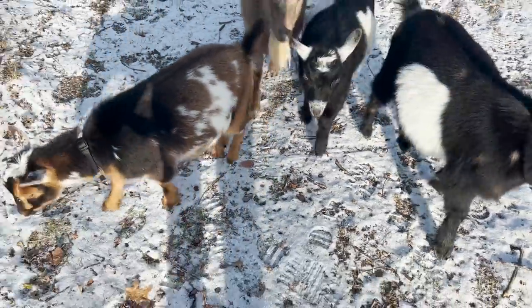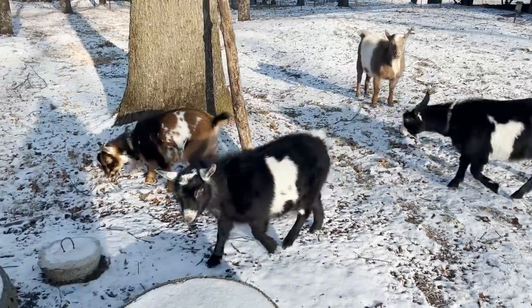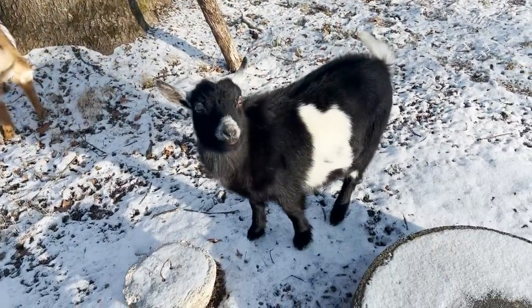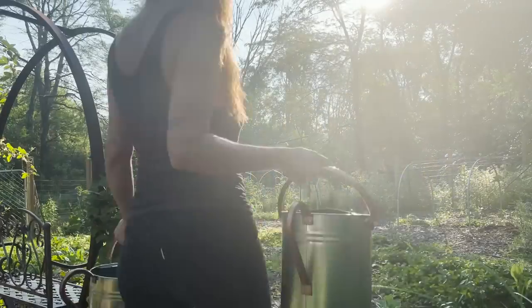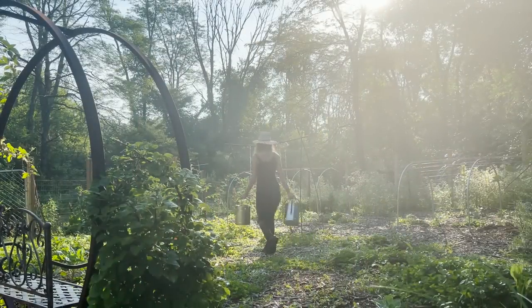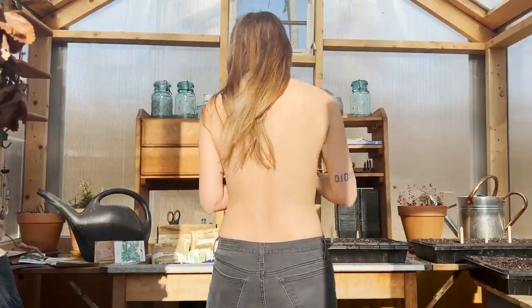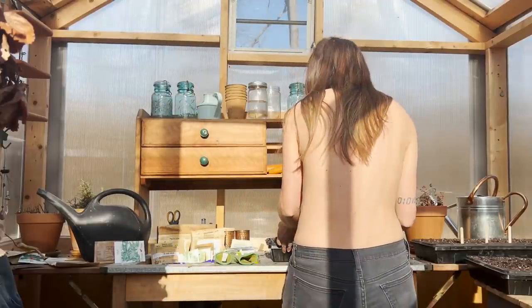What are you guys doing following me, it's cold out here! I've been thinking about the next garden season, new methods I want to try, how to fix some of the problems I had last year, and what I want to grow. Once the new year comes, it's only a couple of months before I can get my hands in some dirt again and start preparing my garden for spring.